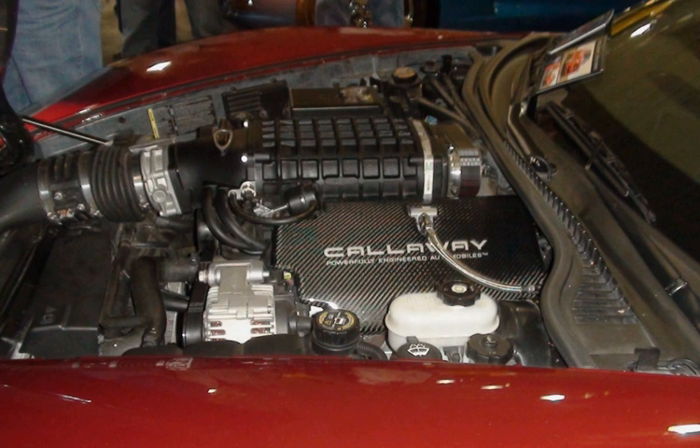The Vortec HO 6000 or Vortec Max (LQ-9) is a special high output version of the Vortec 6000 V8 truck engine originally designed for Cadillac. This engine was renamed as the Vortec Max for 2006. It features high-compression flat-top pistons for an extra 10 hp and 10 lb-ft, bringing output to 345 hp and 380 lb-ft. LQ-9s are built only in Romulus, Michigan.